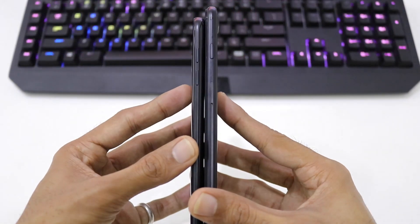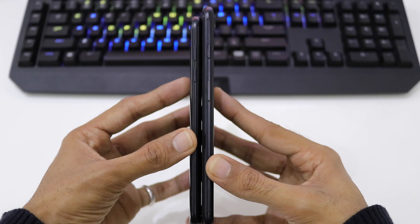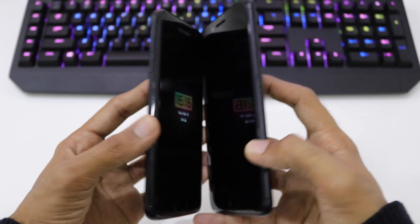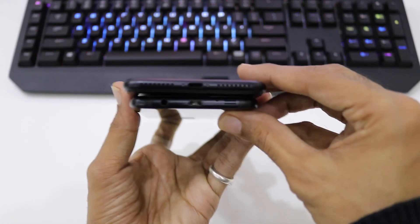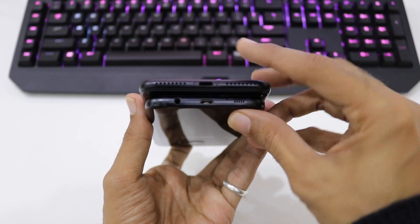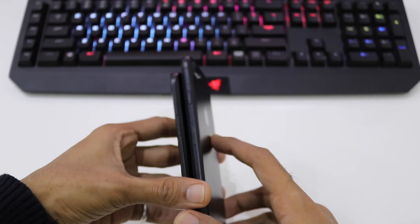Seeing them from the right side and the left side, we have the volume up and volume down keys and the SIM tray on the iPhone 7 Plus. Coming to the bottom portion, the S7 Edge only has one speaker grill while the iPhone 7 Plus, to maintain symmetry, has two grills.